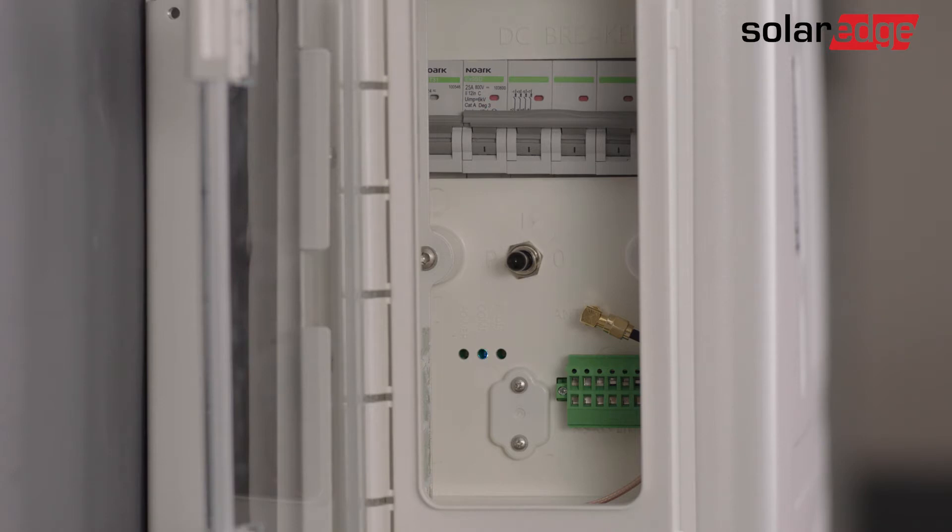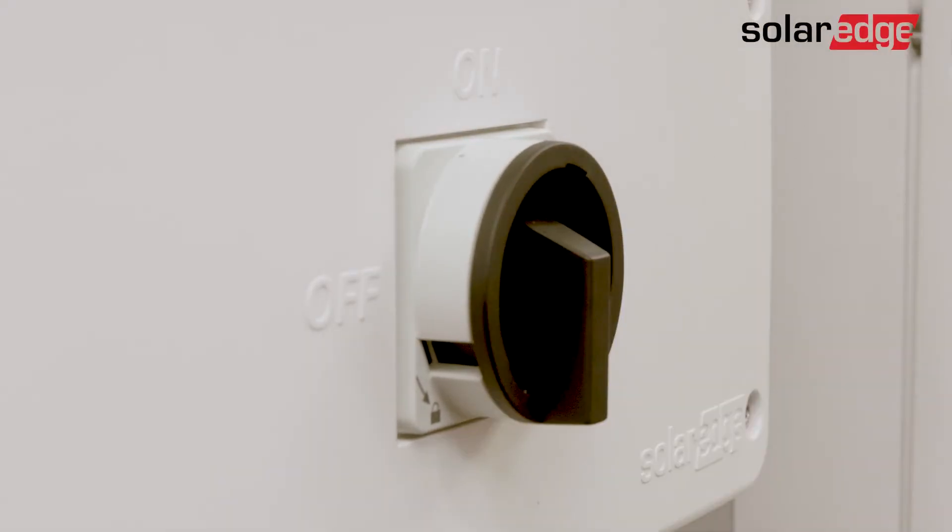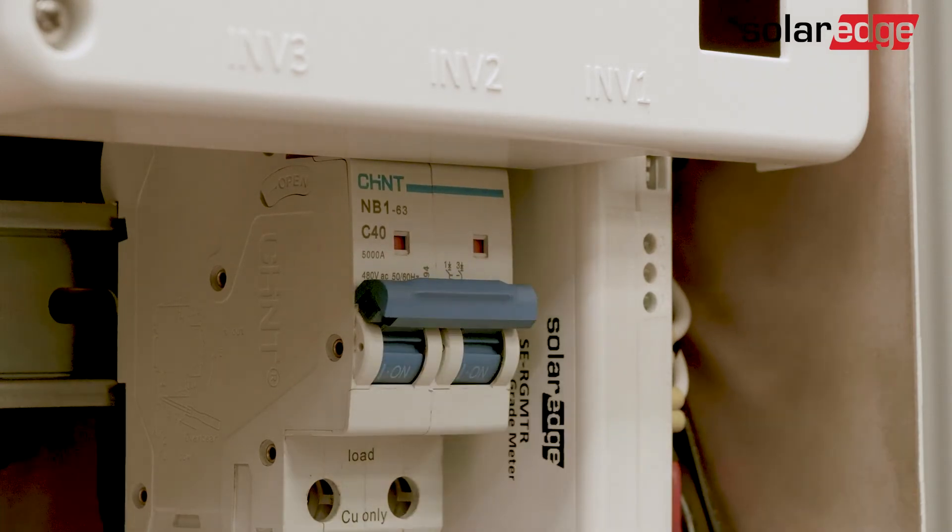Finally, before connecting with SetApp to the inverter, if there is a DC switch on the inverter, it should be on. Make sure that the inverter is connected to AC.